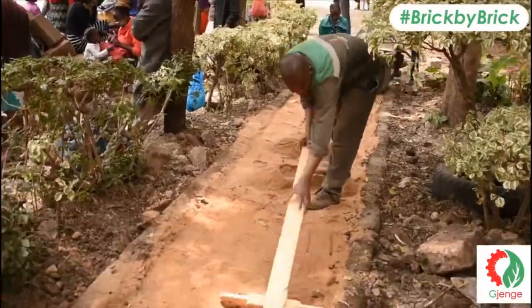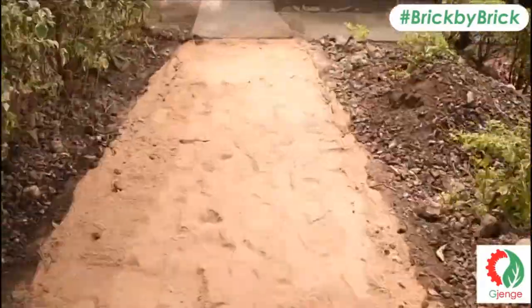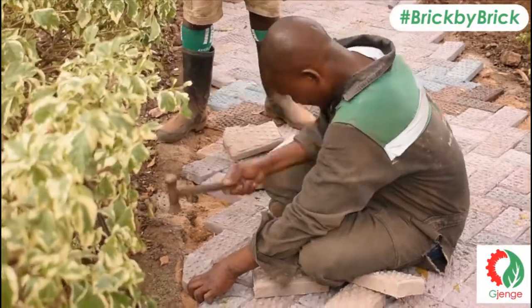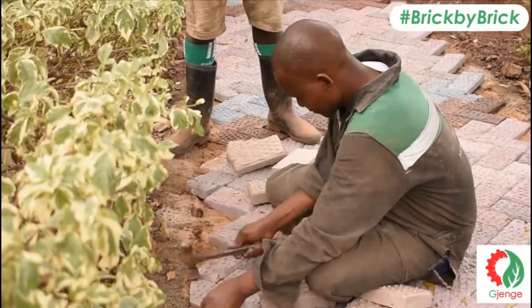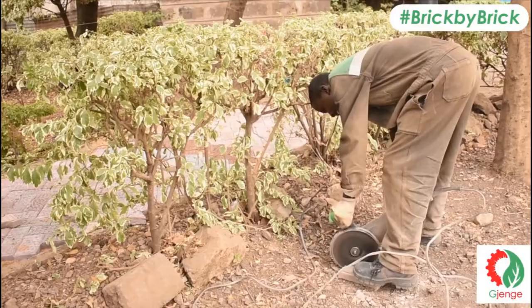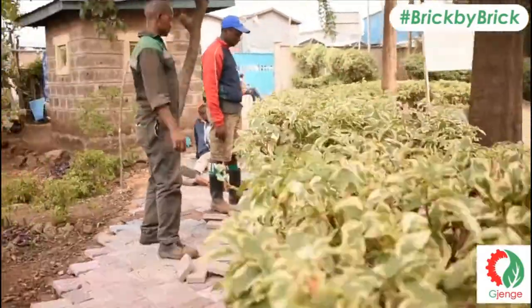One of our members started leveling the ground, and the pavers were laid with the edges fixed to fit flush with the curbs. Some pavers had to be cut using an angle grinder.